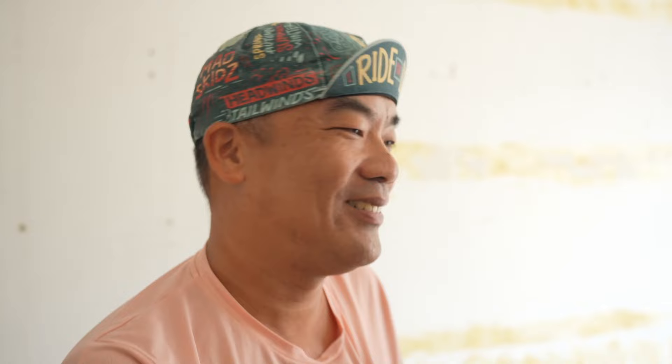It had to be clean and simple — a Brompton to ride around with. What do you think about that? Let me rewind and show you all the details. Let's go.